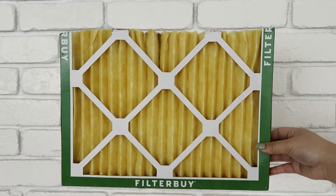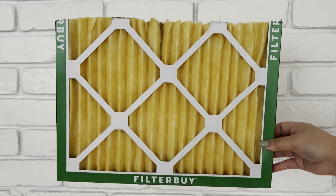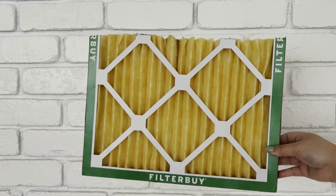The filter media is pleated, meaning it's folded up and the surface area is much larger than an average filter. With that being said, each filter lasts up to three months versus the average one month. Thanks for joining us today. If you have any questions about MERV ratings or choosing the right filter for your home, leave a comment down below and we'll be happy to help.